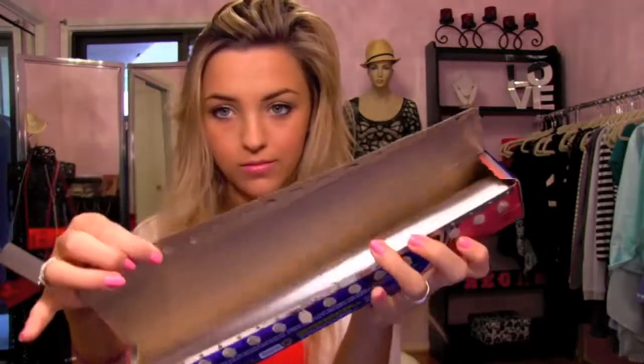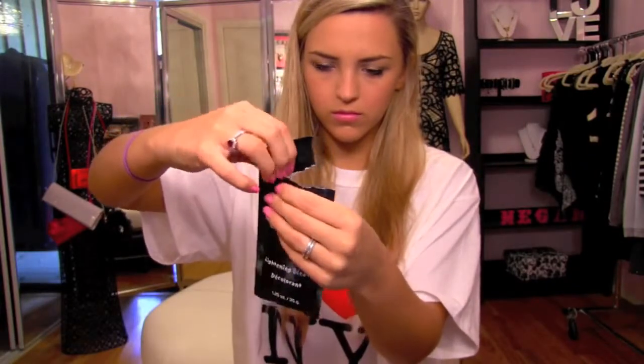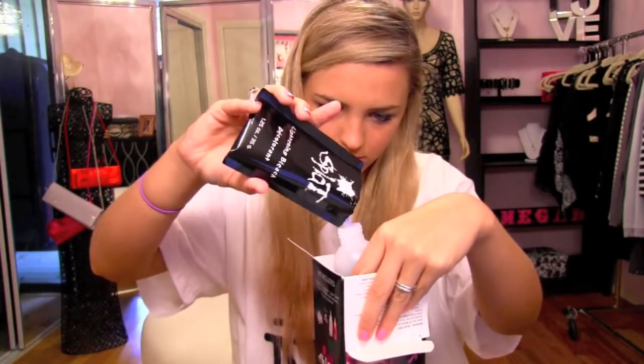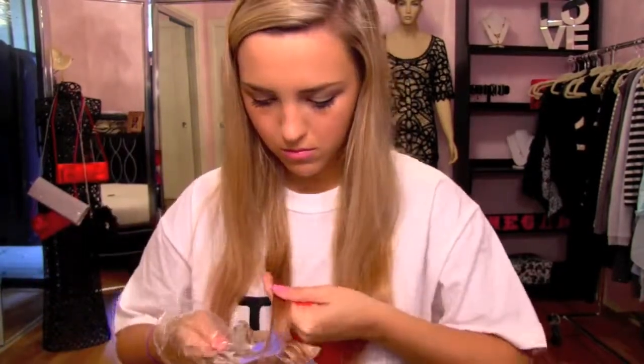So I'm going to go ahead and start with my hair. You're going to need some foil to wrap your ends in, and these are all the things that come included in the box of hair dye. First I'm going to start by mixing the bleach together, then apply the bleach to the ends of my hair and wrap it up in the foil.